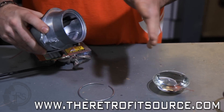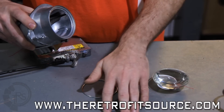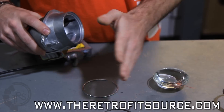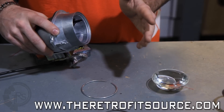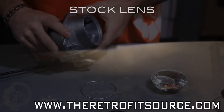To do this, you can use either a stock spacer that comes with the clear lenses. We also offer these paper spacers here, which are really great for clear lens swaps because they allow very fine adjustments to be made on the clear lens, and that way you can set up the light output just the way that you like it.